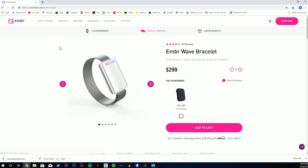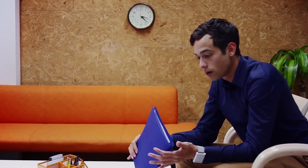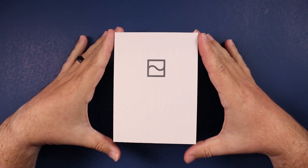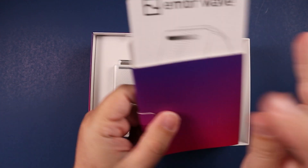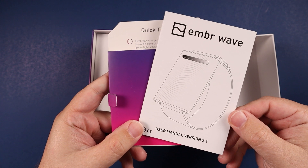First off, this device retails for $300. So I probably just lost a lot of you — that's expensive. But is it really expensive if you have the ability to control your body temperature? If you're somebody that gets hot all the time and just wish you could cool yourself down, maybe it is worth it. Let's go ahead and check out what's in the box, talk about the science behind this, and see if it actually does work.